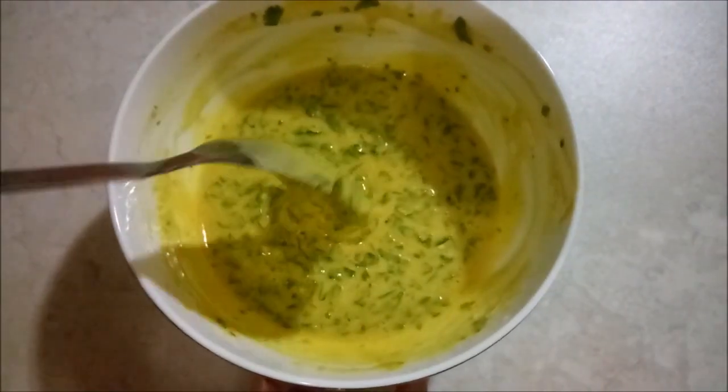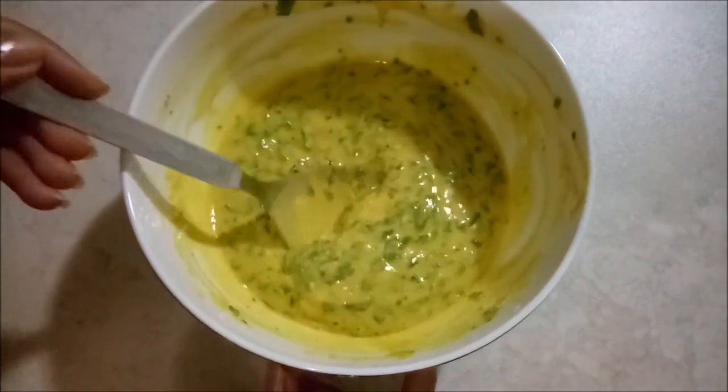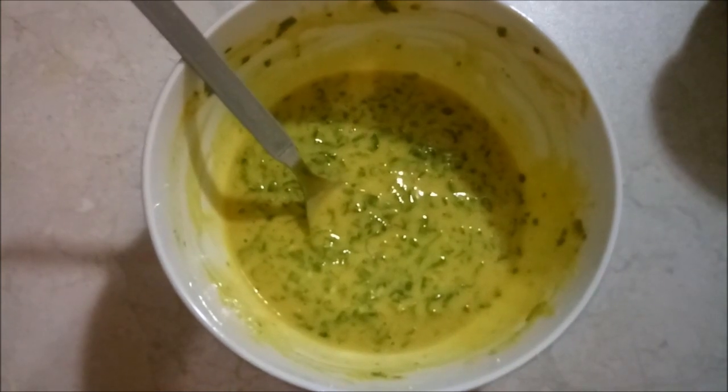The batter is ready. You can see the consistency of the batter — it should not be too thick or too thin. Let the batter rest for 5 to 10 minutes, as the gram flour will absorb some water.